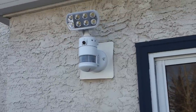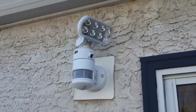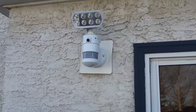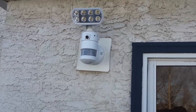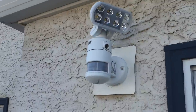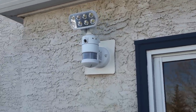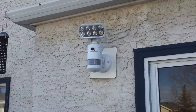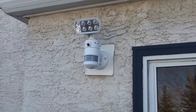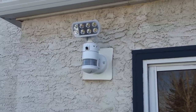I suggest if you buy this thing, try to mount it a little bit higher because anyone could damage it if they realize they're being recorded. I'm not sure if it's vandal-proof. It's still a deterrent either way. The good thing is I can pop the SD card out and see what happened. It takes up to 64 gigs, so that's a lot of recording. It's a very affordable solution if you don't want a full camera system. Enjoy the video, subscribe, like it, and have a nice day.